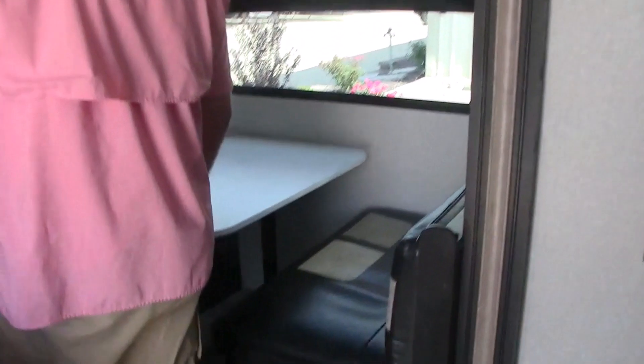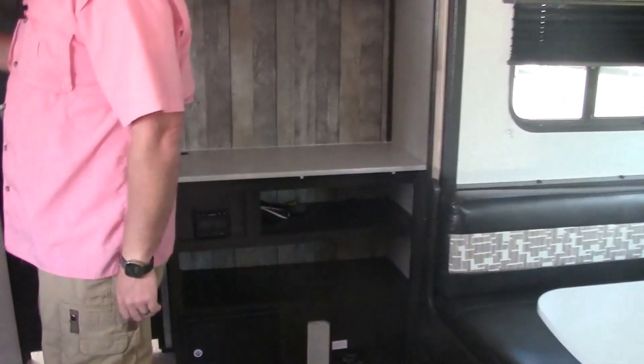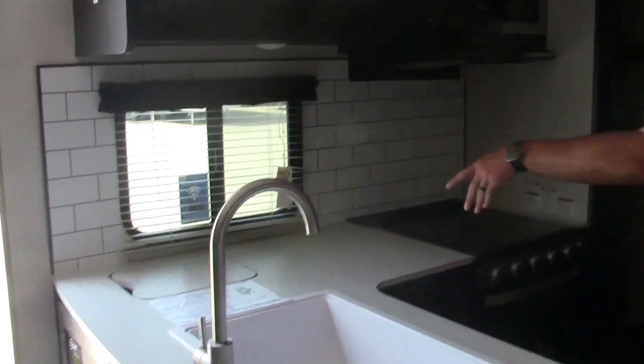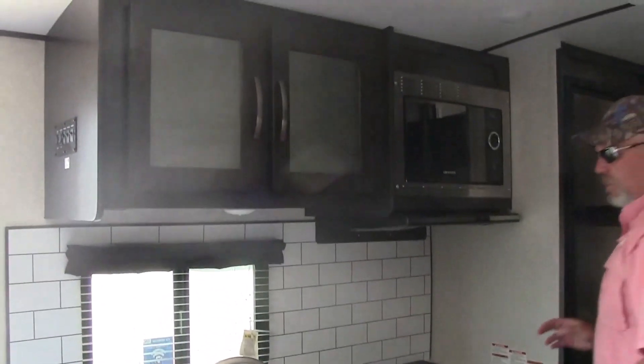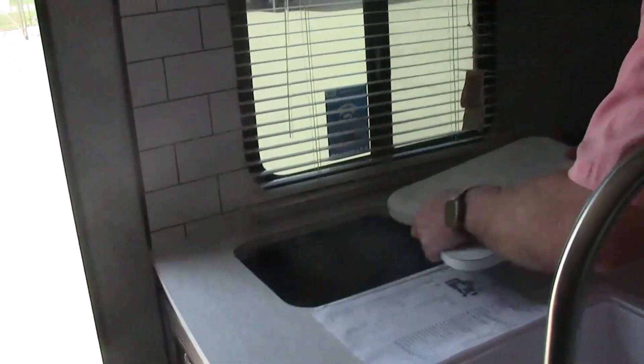Walking around the side, it has the booth for extra sleeping area. This particular unit has the full gas electric refrigerator at eight cubic foot. It has the huge sink — this actually drops into the wastebasket so you keep your trash can in there.